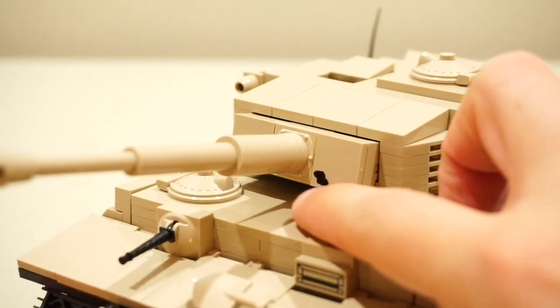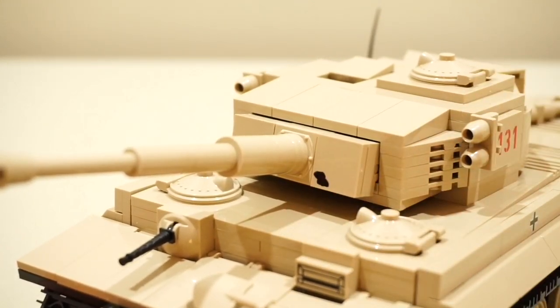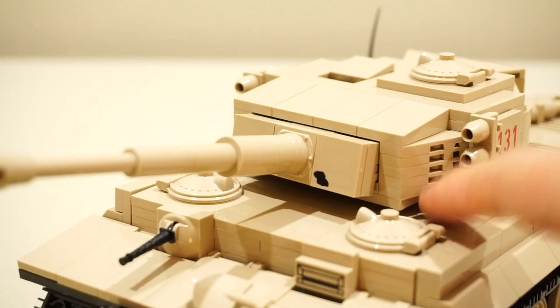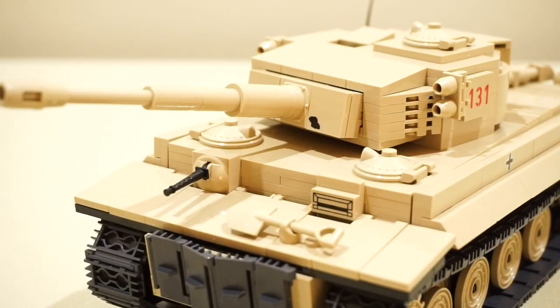On the Kobe tank they've put a little decal to indicate where a shell from a British tank hit this tank and wedged in the turret ring. It's nice that they've included that detail — for play, for kids, it really adds to the overall authenticity of this tank and the story itself.